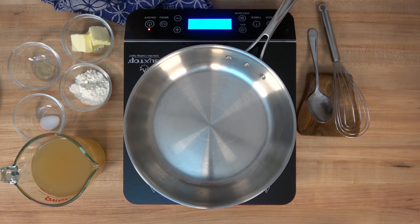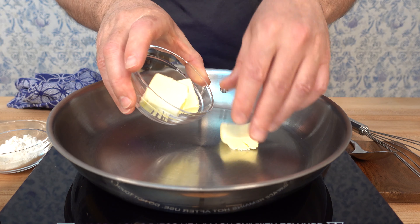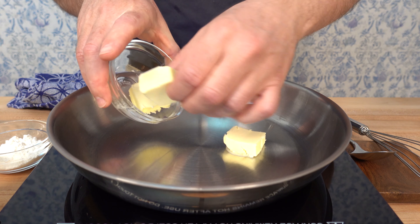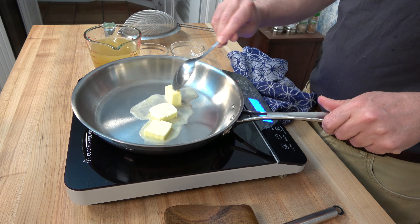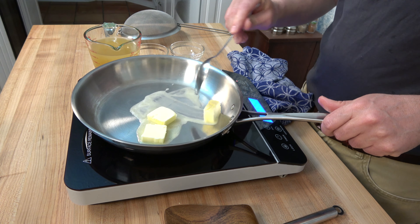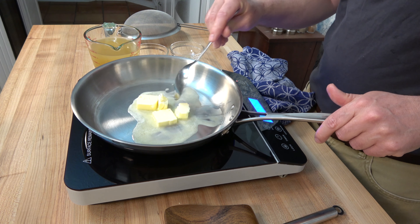This sauce has two main steps. First, we make the roux. Second, we add the stock or liquid to the roux. We're starting with step one — cooking the roux — and we're going to keep this roux blonde. A traditional velouté sauce is a blonde or white sauce, so you definitely don't want to brown the roux.